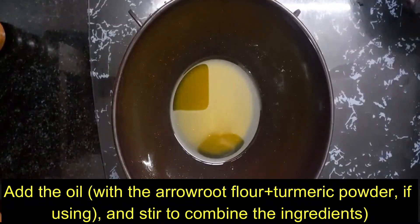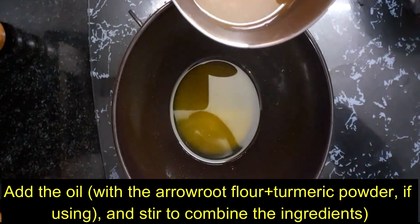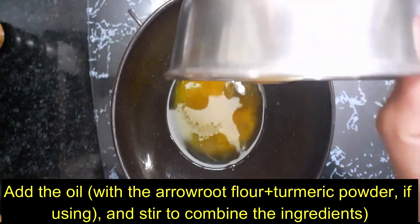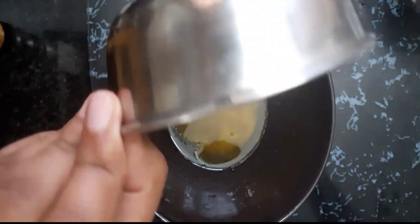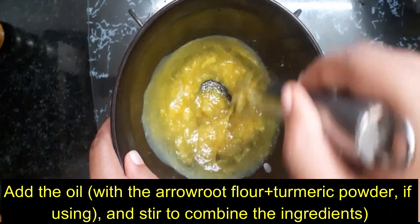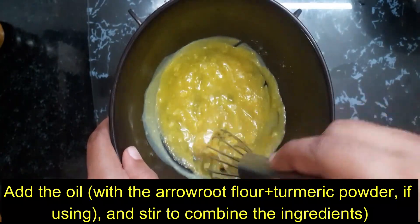Mix it with lemon oil. We will add the butter on the top. We will combine these two oils. If you combine it with a spoon, you can put it in the fridge.